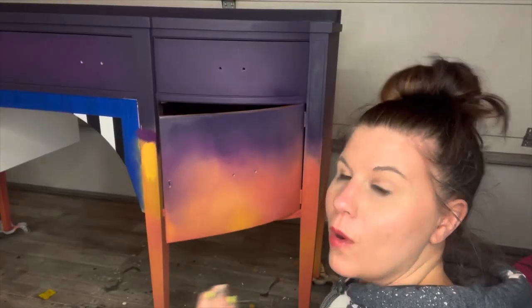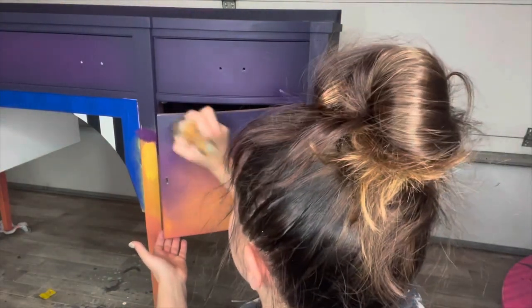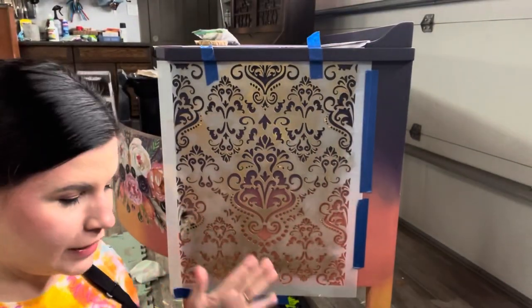You can see it's already way better — there's no line. Once I put the transfer over this, oh my gosh, it's going to be amazing!